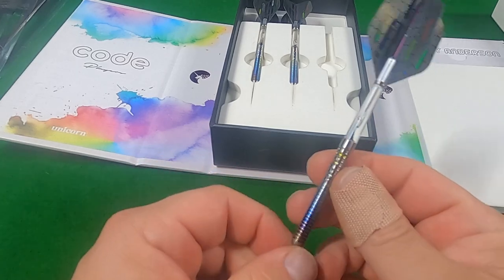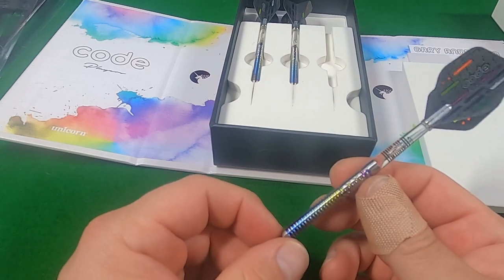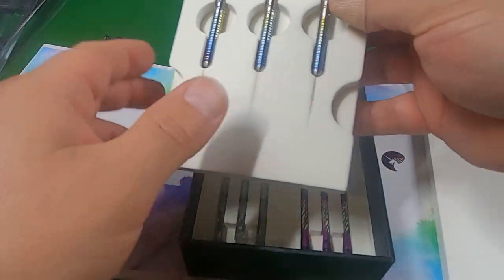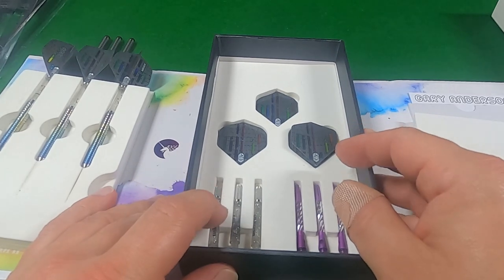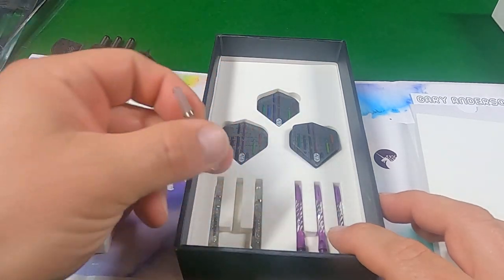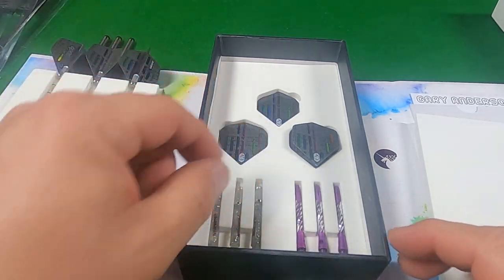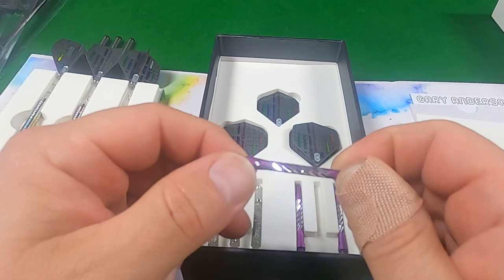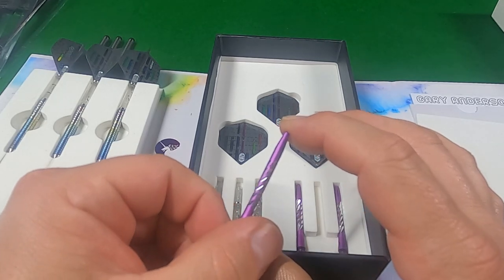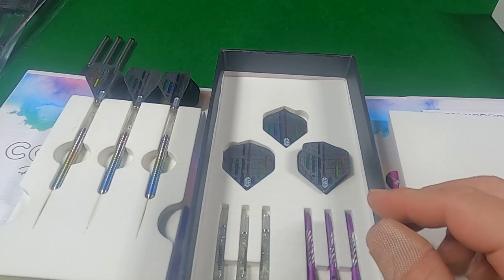Gary must have liked these, because the brand new released New Orr darts for Gary are almost identical, just in black. Also in the box, we get two sets of shafts — the Gripper 4 shafts with glitter in the plastic — and a set of aluminium stems that, when held up to your eye, looks like you're staring directly into a mirror ball. We also get a variety of the Unicorn Ultrafly Code DNA flights.